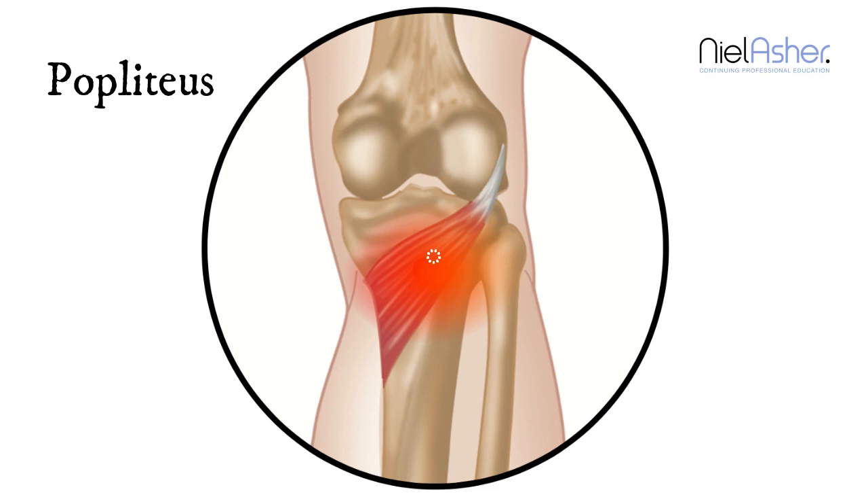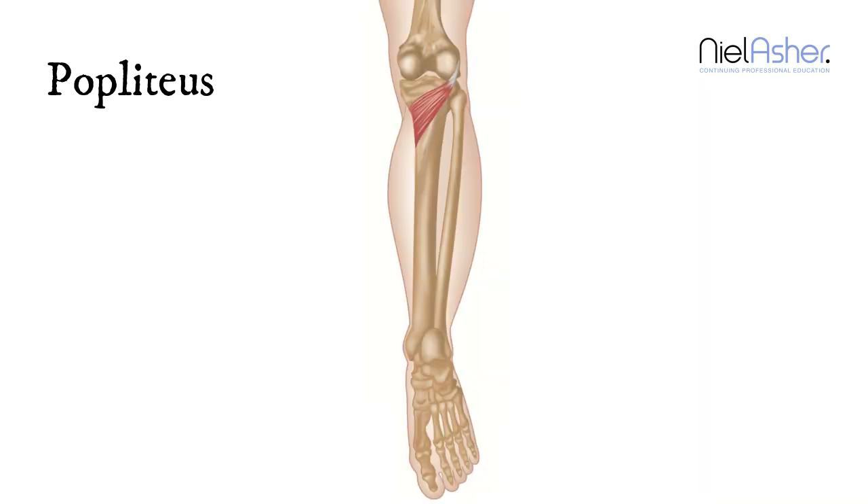You notice this pain most especially if you're crouching, or if you're walking down hills or downstairs.